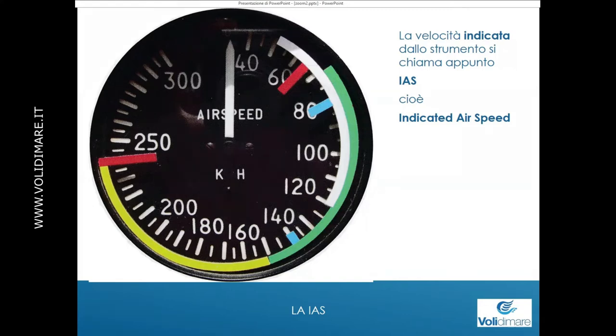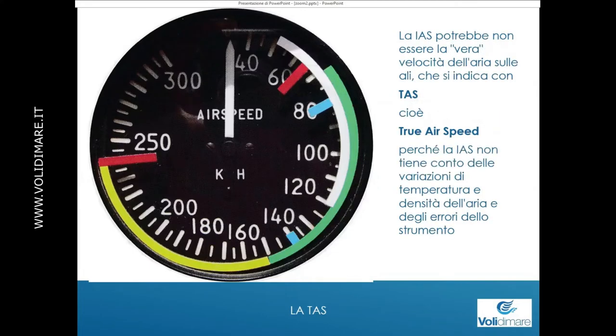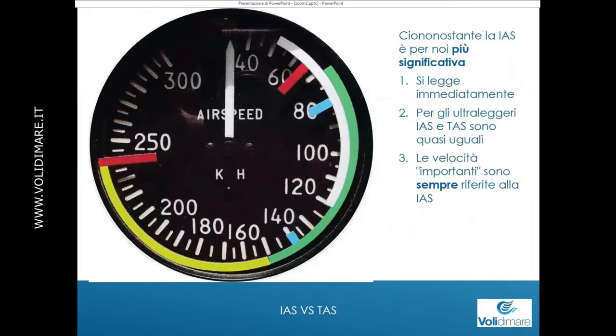La IAS potrebbe non essere la vera velocità dell'aria sulle ali: quella si indica con TAS, cioè True Airspeed. Questo perché la IAS — la Indicated Airspeed, la velocità che mi dice la lancetta — non tiene conto delle variazioni di temperatura e densità dell'aria, e degli errori strumentali. Uno si può domandare: ma allora la True Airspeed, visto che è 'true', sarà più importante? Non sempre è così, perché in realtà la Indicated Airspeed, per noi piloti VDS, è più significativa della True Airspeed.